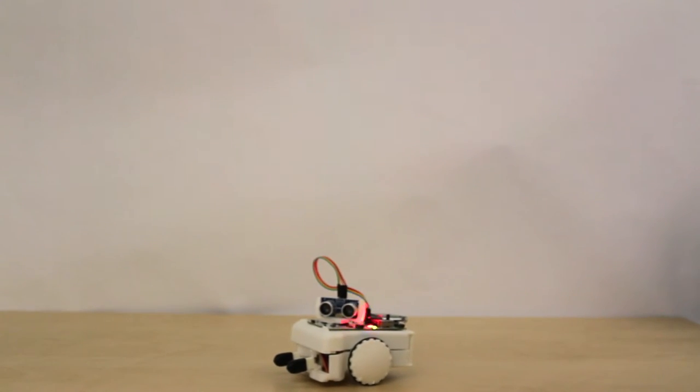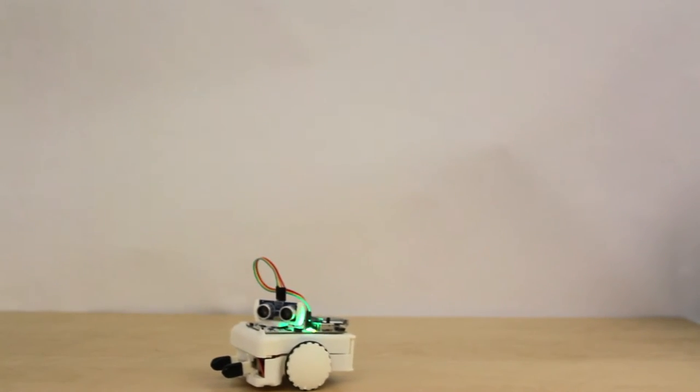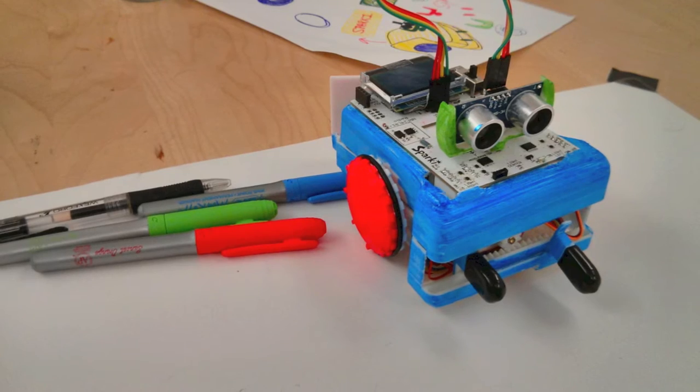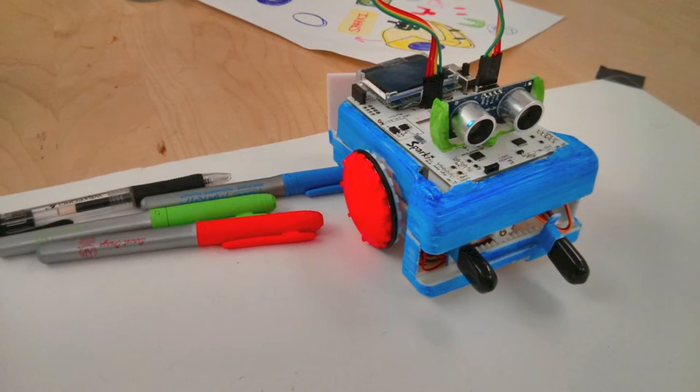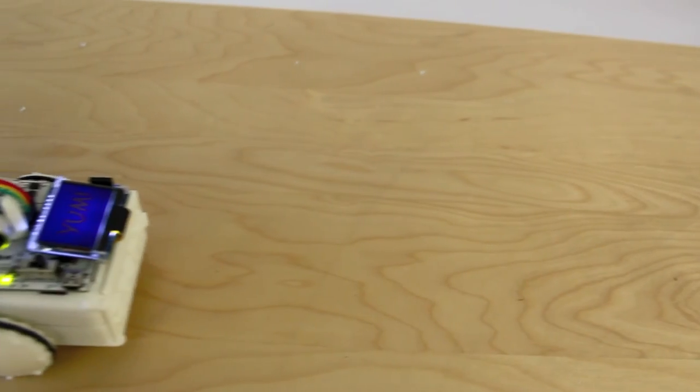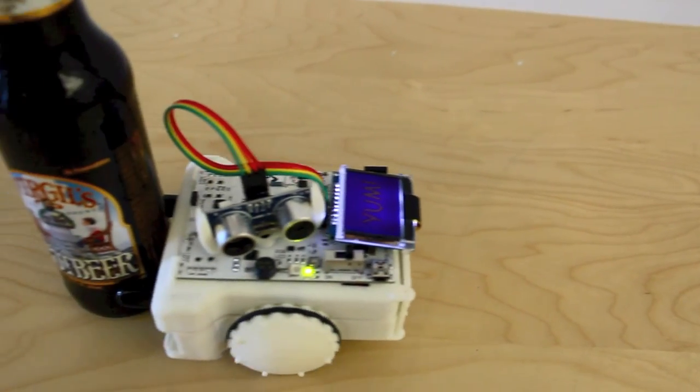Sparky's durable ABS plastic construction — the same plastic used in Legos — will also be made with a special textured injection mold technique, so that you can easily draw on it with markers. Simply put, you can have Sparky do anything you've ever wanted a robot to do for you.